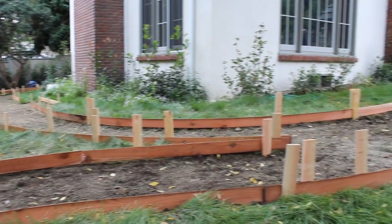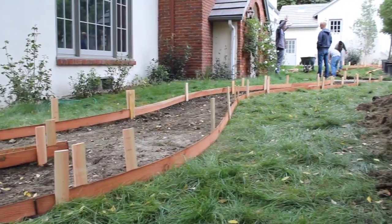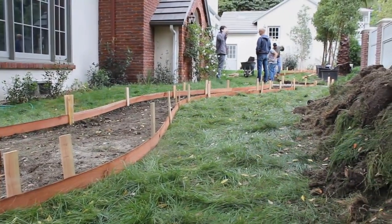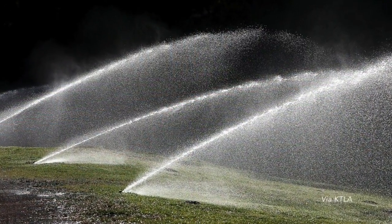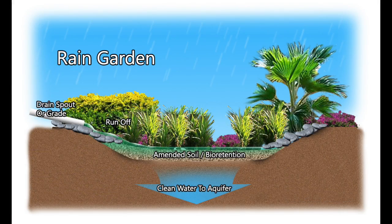Half of an average Los Angeles home's water use is for outdoor irrigation. If you take out the grass and incorporate rain gardens and other landscape features, it not only reduces water for irrigation, but also reduces runoff and increases groundwater recharge.